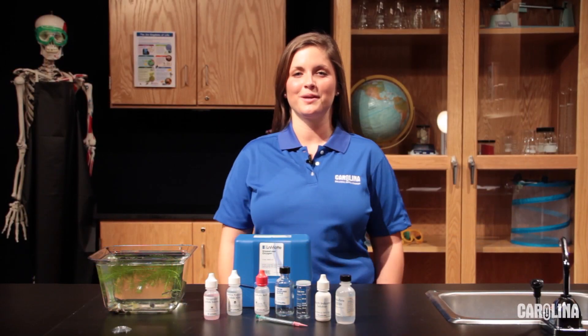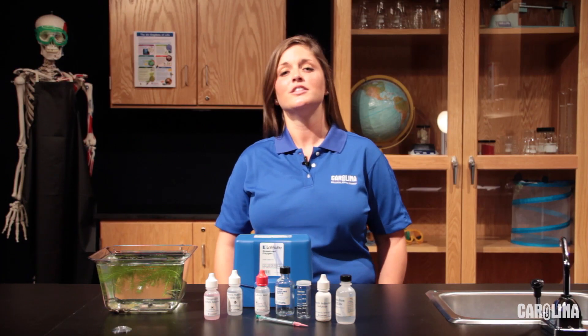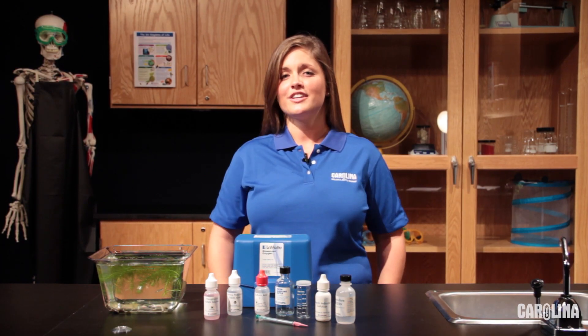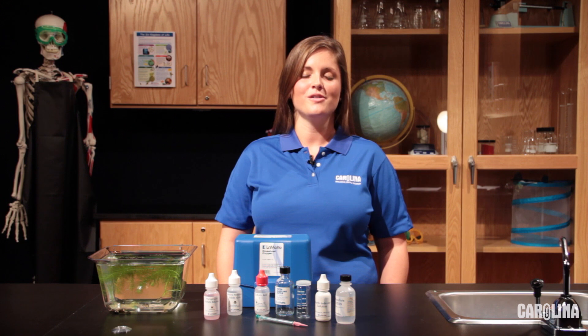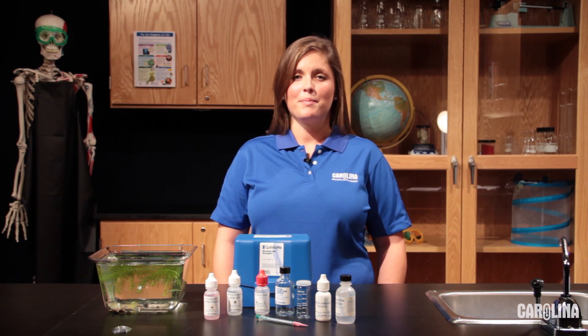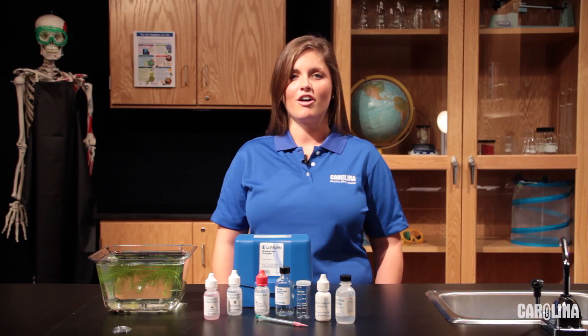There are two main parts to the Winkler method protocol. The first is a series of steps designed to fix the amount of oxygen in your sample so that the addition of more oxygen doesn't skew your results. During the second part of the protocol, we will conduct a titration to measure the amount of dissolved oxygen in your original sample. We recommend the use of proper safety equipment during this procedure, including gloves and goggles.